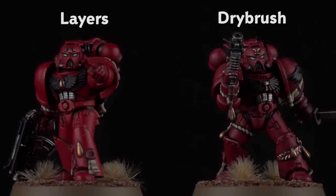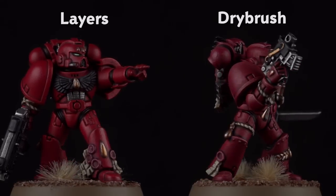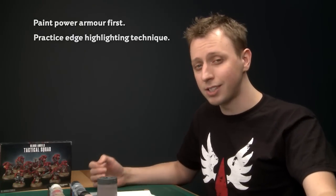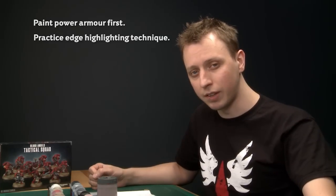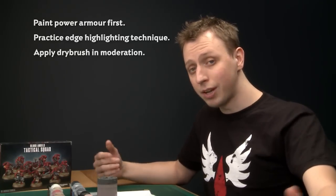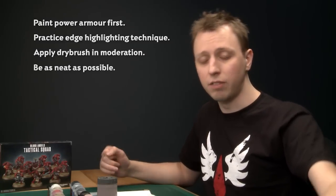Both Space Marines are finished and they look really cool. There is a difference in the appearance of both, so whichever method you go for in your army, stick to that technique for the entire force for consistency. When painting Space Marines, always do the power armour first as it's the largest and most distinctive part. The edge highlighting method is all about having a steady hand and taking your time, while dry brushing is about applying paint in moderation and gradually building it up. The trick with either method is to be as neat as you can — the neater you are, the better the final result. All the methods shown will be useful no matter what Space Marine chapter you're painting — just swap out the colours.